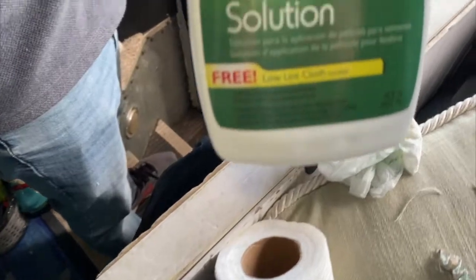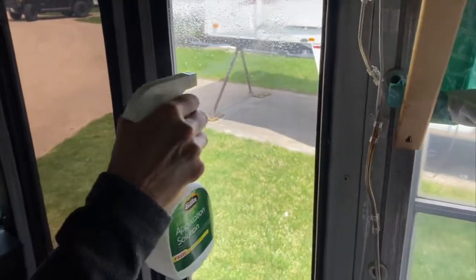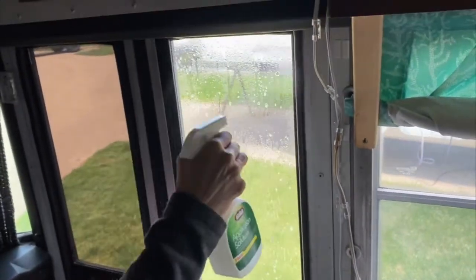Once the window's clean and dry, you can use the application solution and just be very generous with the amount that you apply, covering the entire window that you're about to tint.